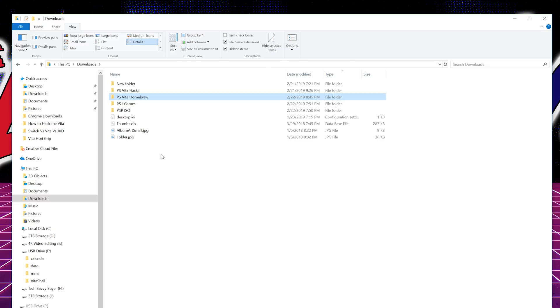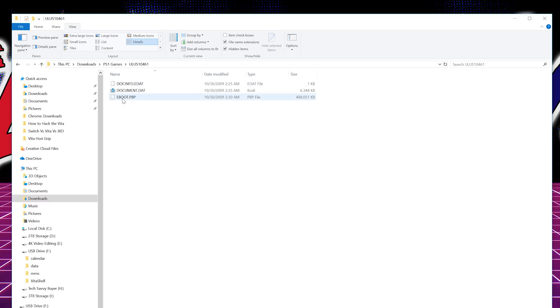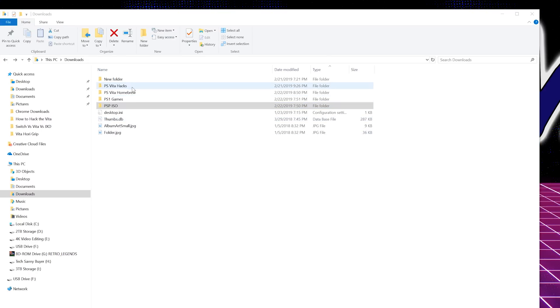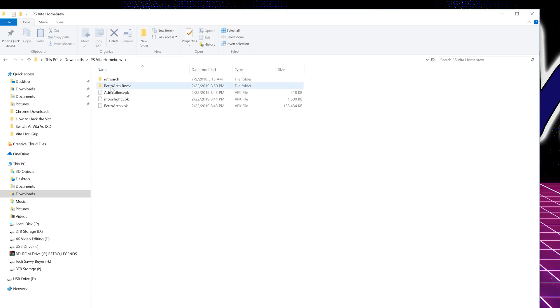Now that you have RetroArch, Moonlight, and Adrenaline copied over, you want to figure out how you're going to get your games in there. I already created separate folders for PSP ISOs and PS1 games. PS1 games are in eBoot.PBP format — you typically won't see this when you download a PS1 game, you'll see BIN and CUE files, so I'll put a link in the description on how to convert those to eBoot files. I also created a folder called 'RetroArch ROMs' for emulator games — you can sub-folder by system if you want.